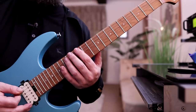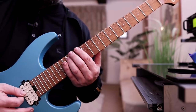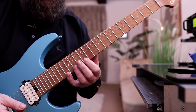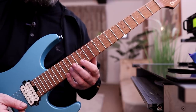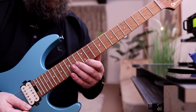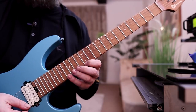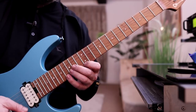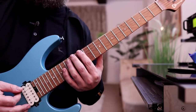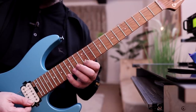We're going to start here on E. We're going to go 12, 14, 14, 13, 12, 12, and then 16 at the top here. So: 12, 14, 14, 13, 12, 12, 16. That's what we're doing throughout the entirety of this sequence.